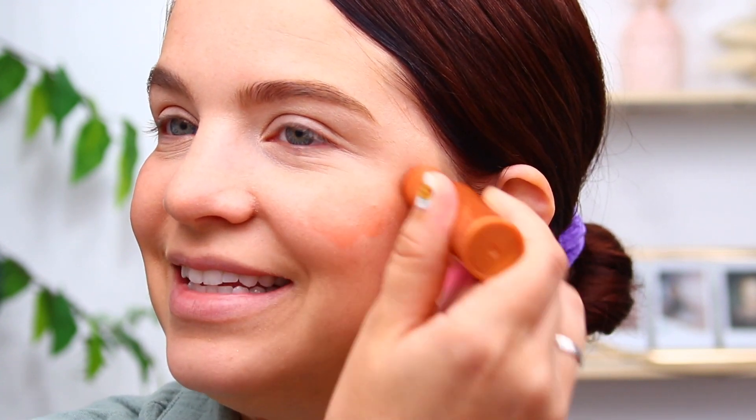I'm just always underwhelmed whenever I use these — I feel like it's there, but it's not very noticeable. I'm feeling pretty underwhelmed with both of the shades I used. These are pretty sheer in my opinion. I don't know how they're supposed to be and I don't have any info on that, but they do seem pretty sheer.